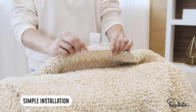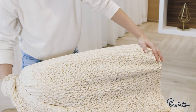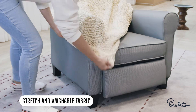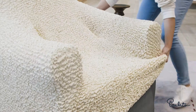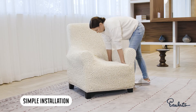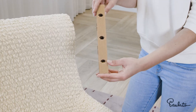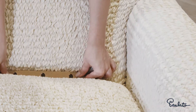Find the tag and begin installation by covering the back seat first. Pull slipcover down and cover both armrests and bottom. Tuck the excess fabric into the grooves. Use anti-slip cardboards to secure the cover in place and preserve the final look.